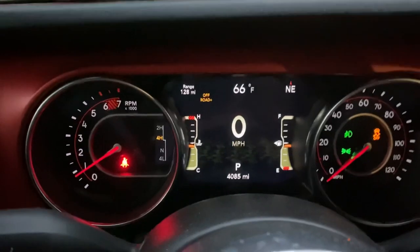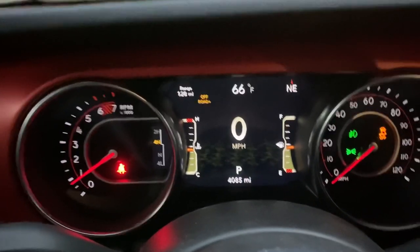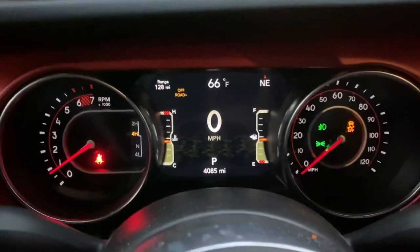And with the four-to-one ratio low, if you've got the four-to-one ratio low, that's super low in these Jeeps.